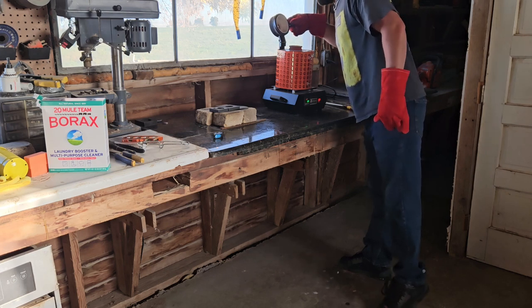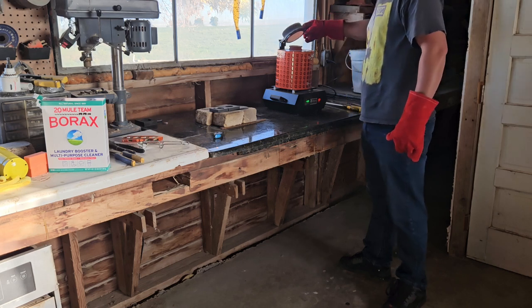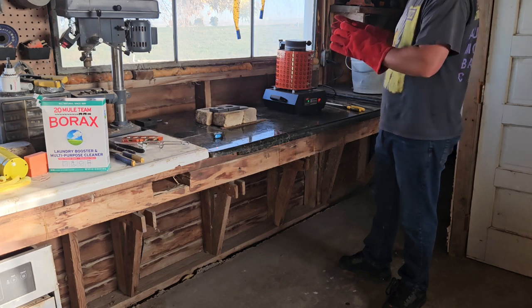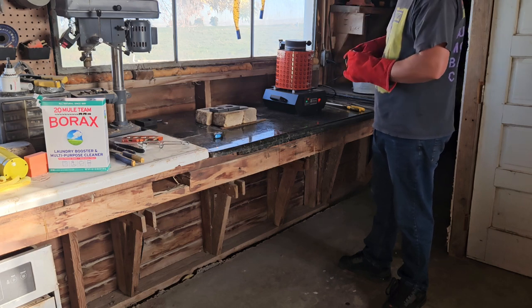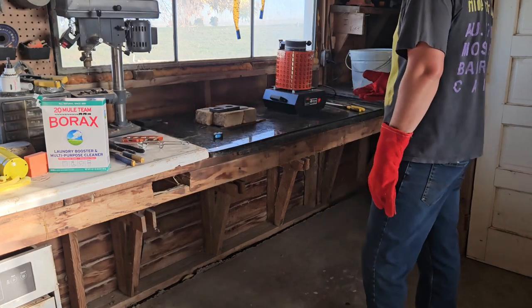I kind of want to show you guys this. The molten copper - I wish I could get a video of it for you guys. When I'm talking, I can see the vibrations of my voice affecting the copper. Maybe there's something to that scientifically, but I'm just not sure.